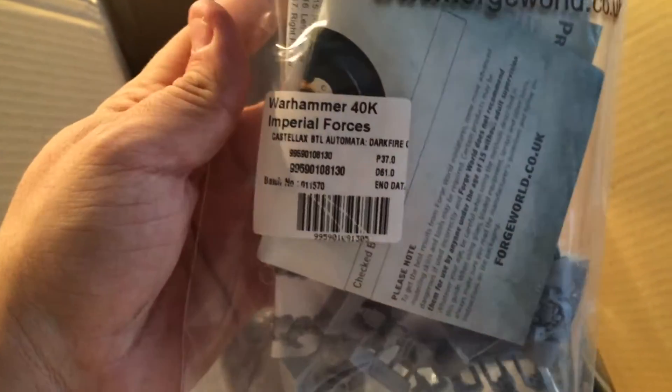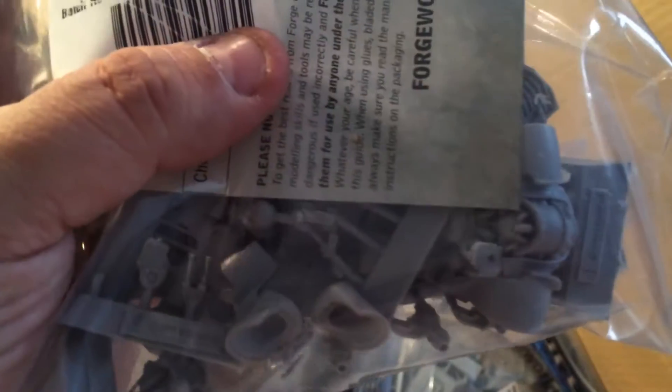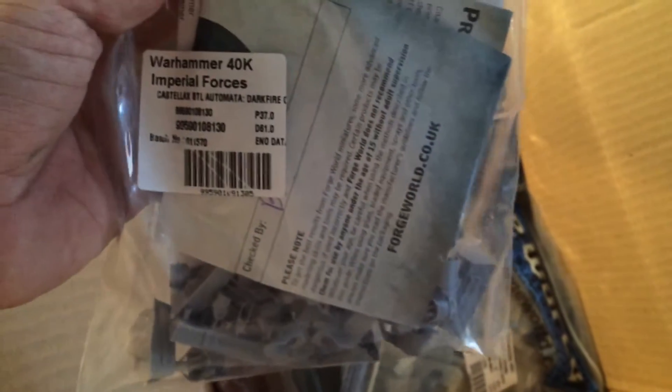And here we have the Castellax automata with dark fire cannon. This is such a nice kit — when I saw this a couple of years ago I really liked it. But I'm not doing a Mechanicus army; I'm doing Sons of Horus for 30K, so this one is for my friend.